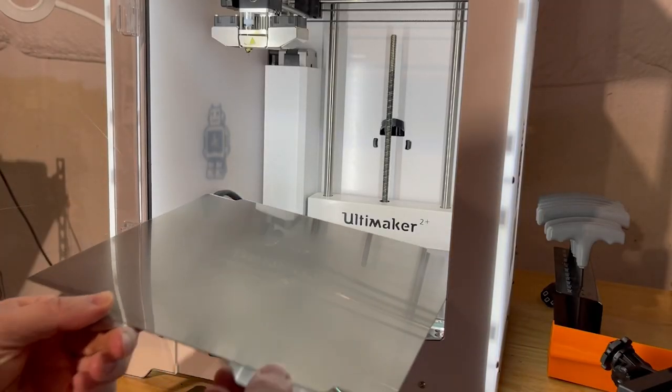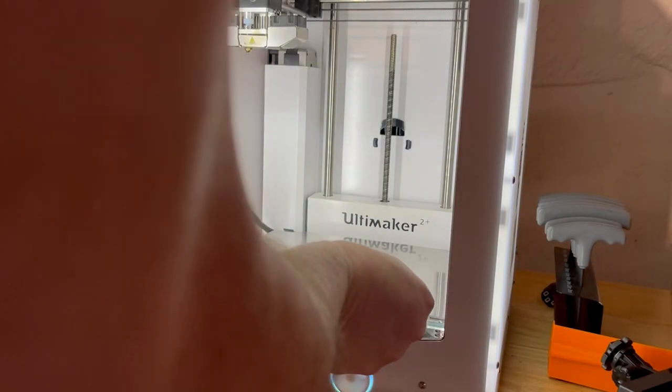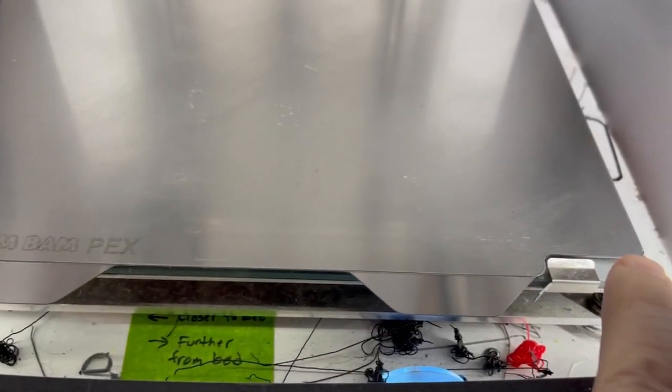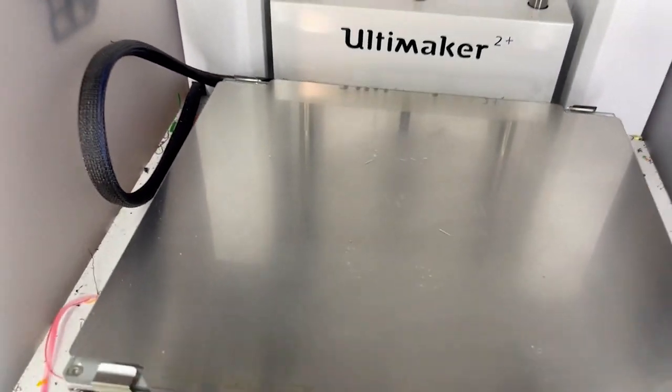48 hours later — or in this case I'm redoing this to demonstrate on video. You'll notice my Wham Bam surface is pretty worn from a lot of printing. But look right here: we're clearing the clips just fine, and the back as well. So good — perfect fit.